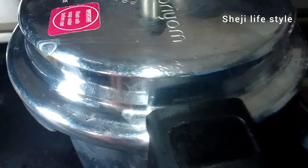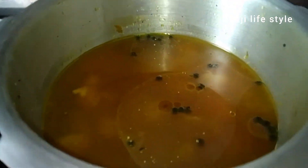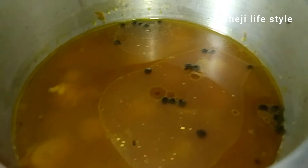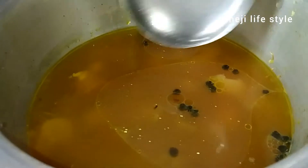Let's close it and cook it on a low flame with 5 whistles. Let's see how it is cooked and we are ready.